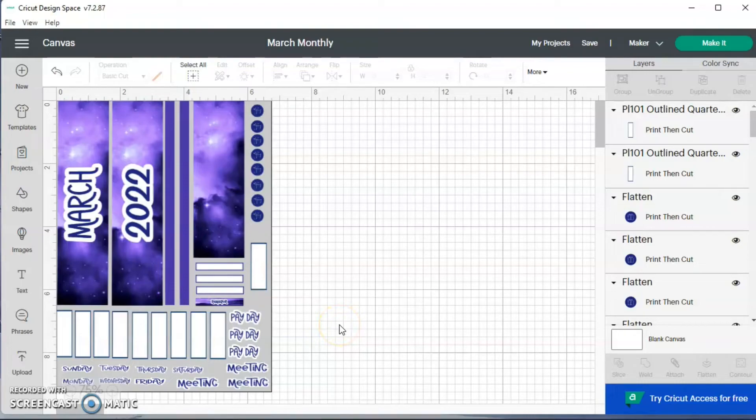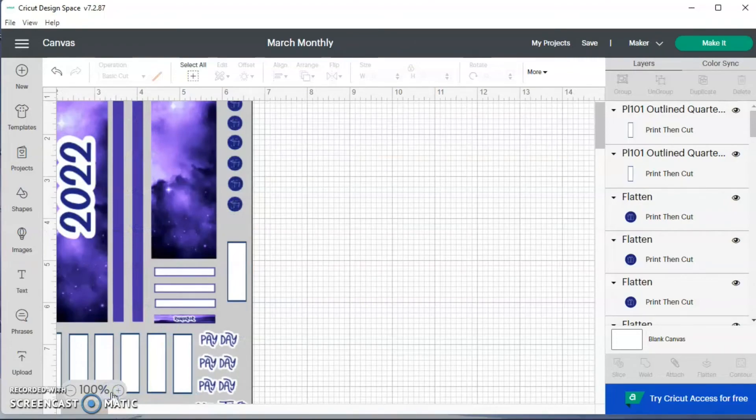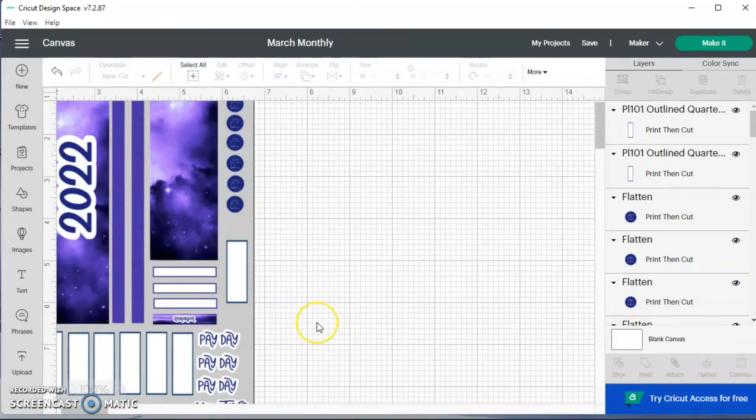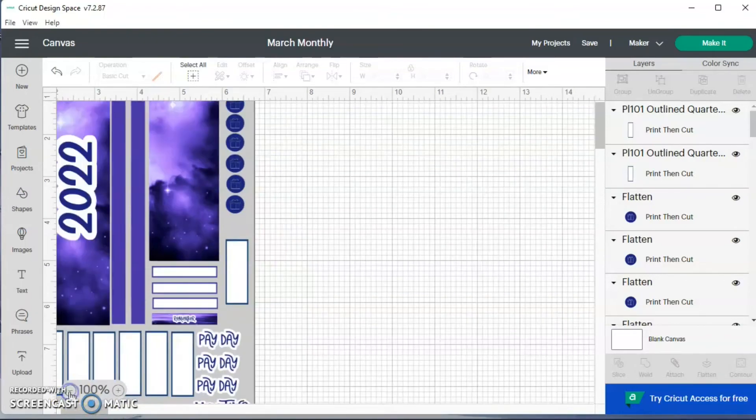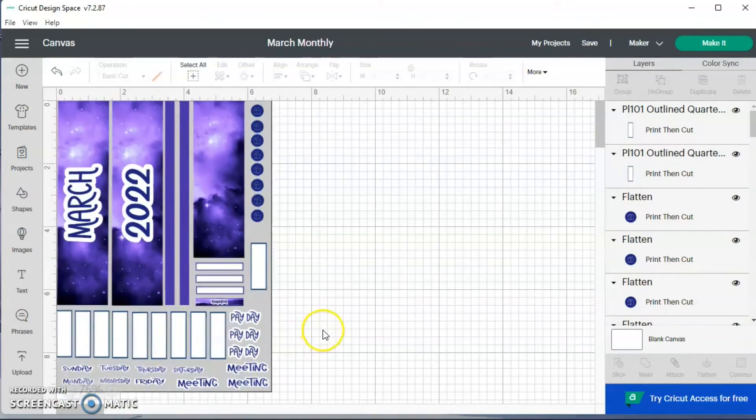My recording time ran out, so I ended up making the circles blue with the gift boxes inside. I now have my washi — the thick washi, the thin washi, and the bottom washi. I have all the boxes I need, my payday scripts, my meeting scripts, and my days-of-the-week scripts. I think this is everything I need.